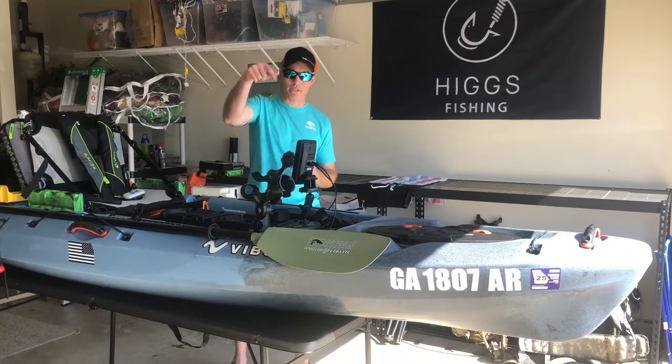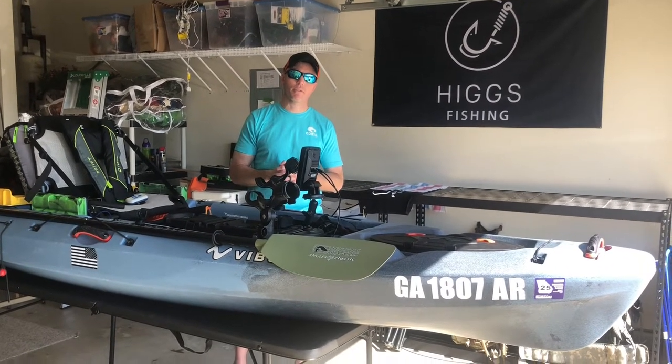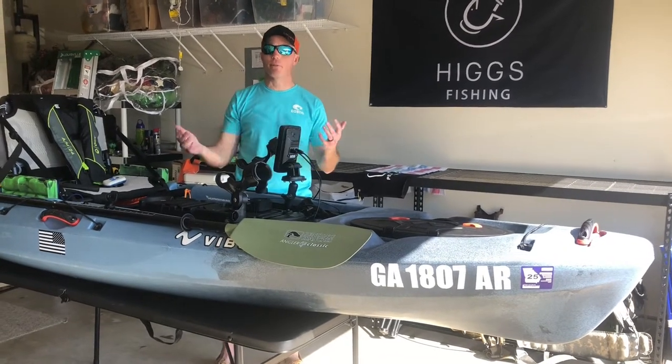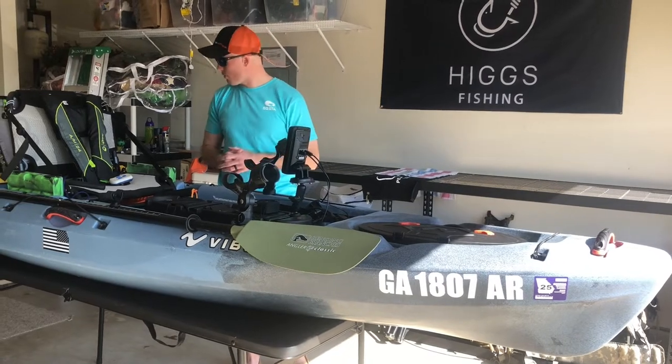One more thing before we get started — I'm not going to go in depth on everything that Vibe puts in these boats. I'll link the Vibe video below; they do a one or two minute video on all their stuff so you can see what comes on the boat at the factory. Bow to stern walkthrough — here we go.